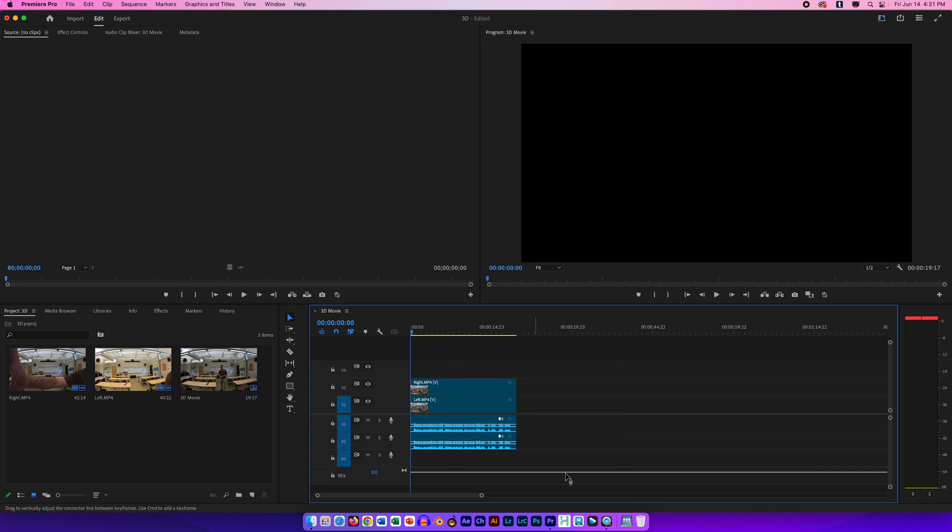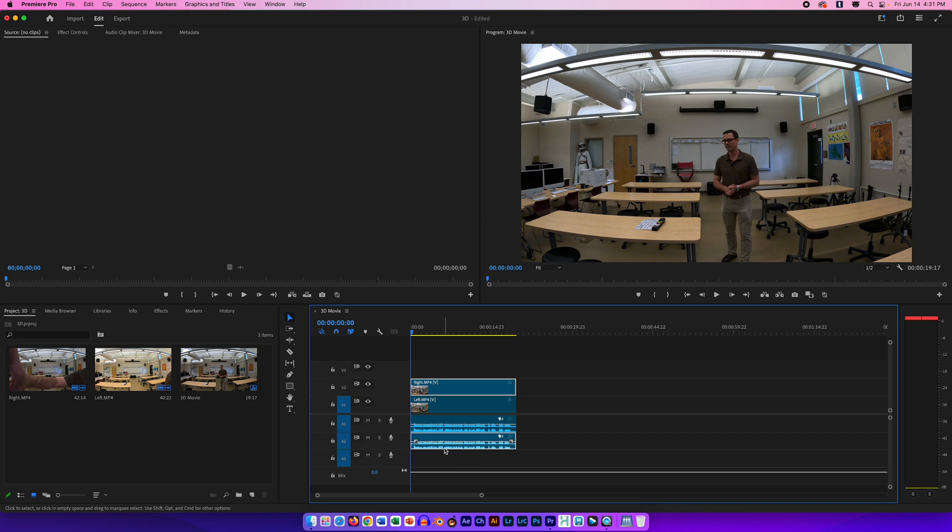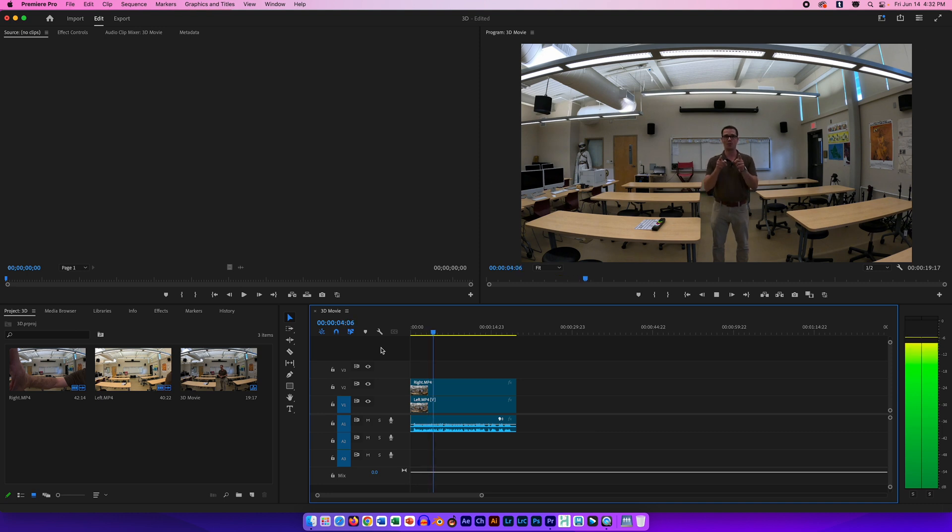I'm going to select the dead space and hit Delete to move everything over. I don't need both audio tracks, so I'll hold Option on Mac (or Alt on Windows) to select just the audio from the right clip and delete it — now I only have one audio track. To compare the two cameras, I can hide one and then open the other. These look like they were mounted pretty well, so this is going to work. I'll do a Command-S to save and then move on to Adobe After Effects. I'll select my clips, right-click, and choose Replace with After Effects Composition.